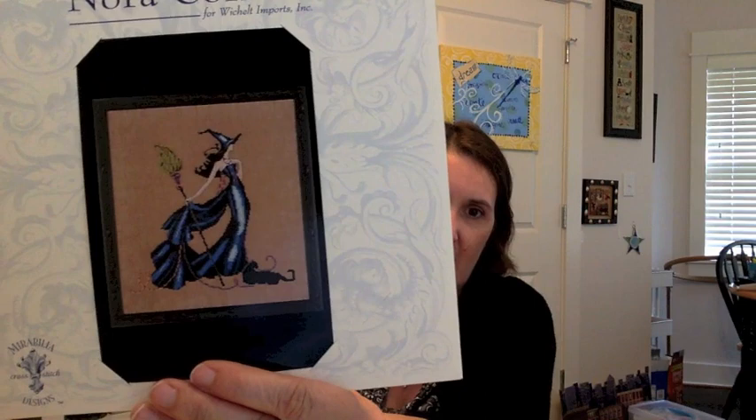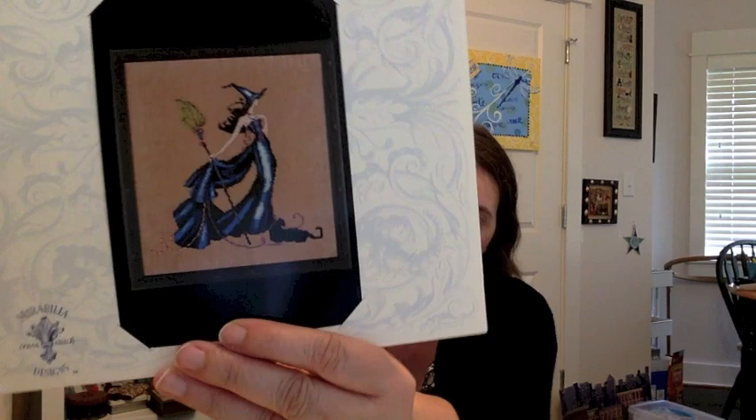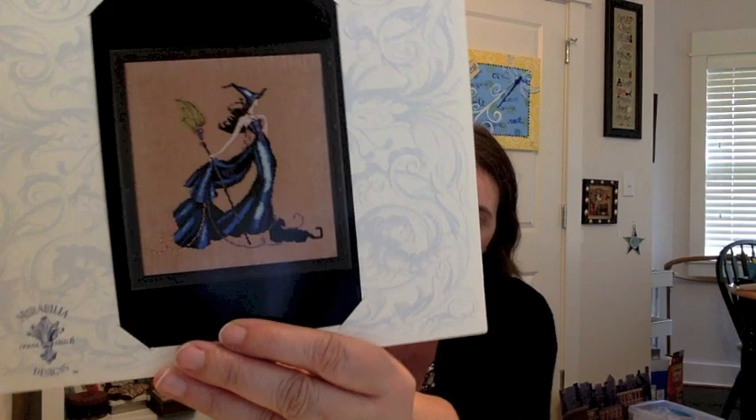The last WIP in basket one is a Nora Corbett Bewitching Pixie — Gigi. Someone on Flosstube mentioned they weren't feeling this one anymore, and I'm talking to the television saying 'how can you not want to stitch that — she is gorgeous, look at that blue!' I'm stitching her on 32-count gingerbread from Picture This Plus. I think the progress is beautiful. I'm stitching several of the Bewitching Pixies, so you'll see more of them in whip parade parts two and three — all on that same 32-count gingerbread.